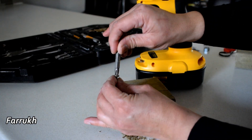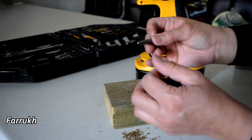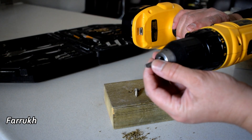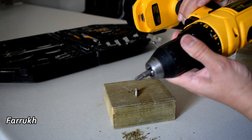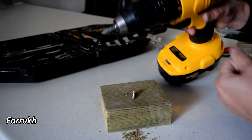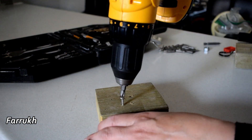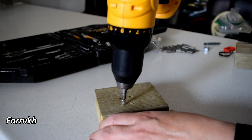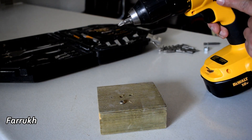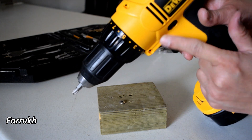Now I am going to tighten a screw on the wood. To take the screw out, I will run the machine in reverse.